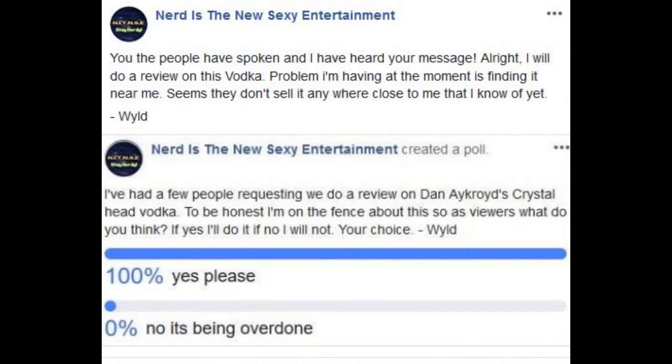Hey nerds, it's Wildfire1. A lot of you had come to me in the past about doing a review on Dan Aykroyd's Crystal Head Vodka. At first I was kind of on the fence about doing it, so I did a poll on Facebook asking you guys what you think, and you guys have spoken — you wanted me to do it. So I got my buddies Hashtag and P-Rock together and we did a review. The little skull here is empty now, but it's a badass glass skull. With that, everyone, enjoy the video.